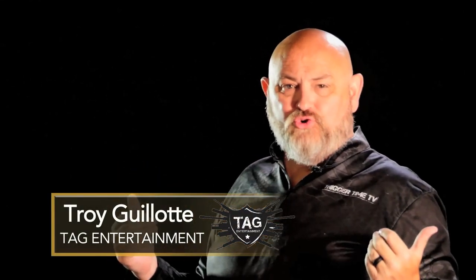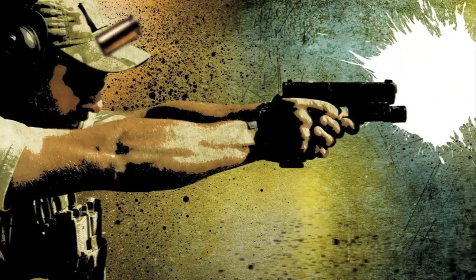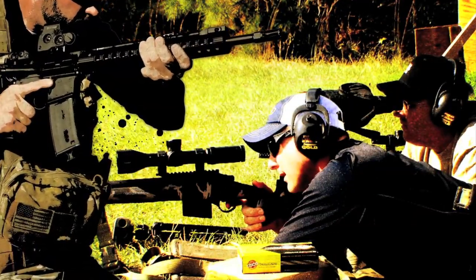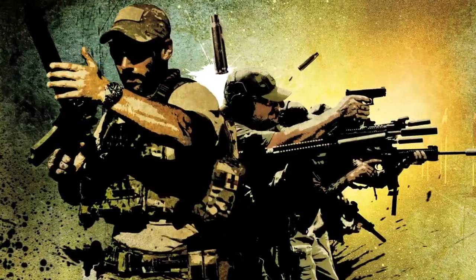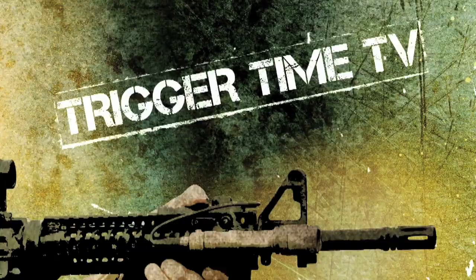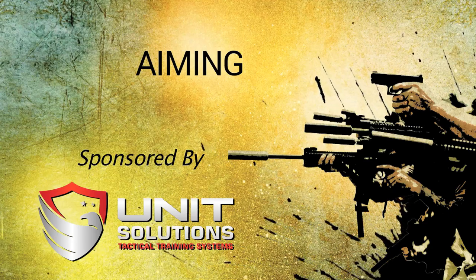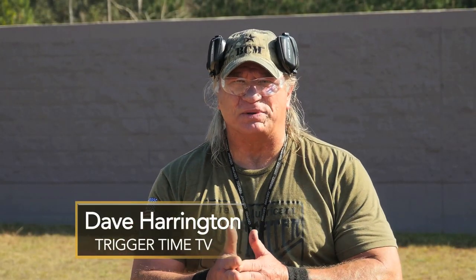Hello ladies and gentlemen, my name is Troy Allen Goliath. Welcome to Trigger Time TV. Hey, I'm Dave Harrington. Welcome to Trigger Time TV.